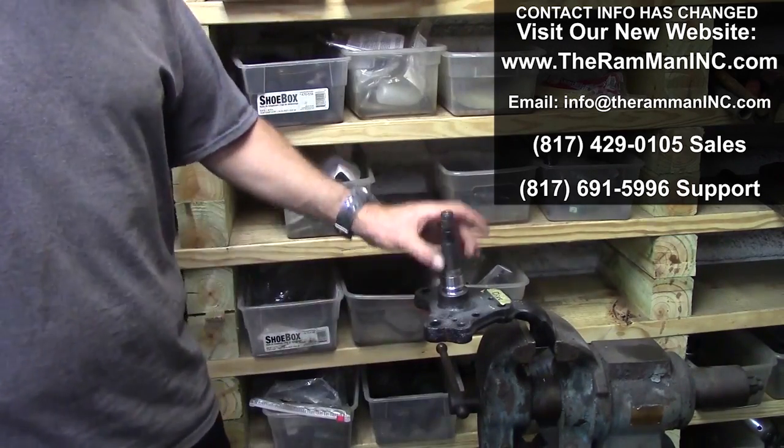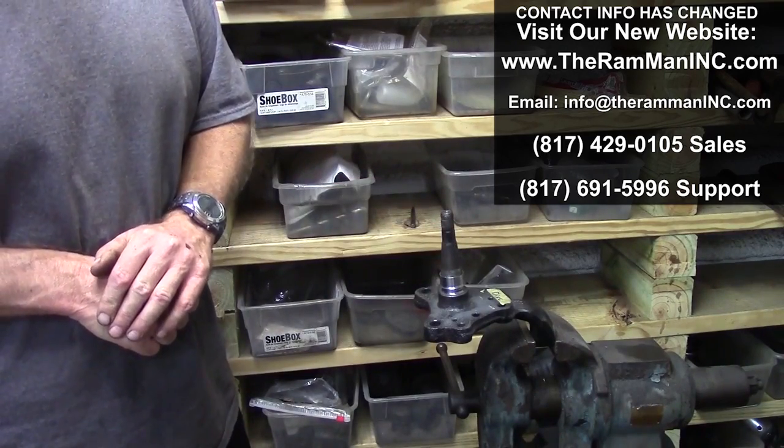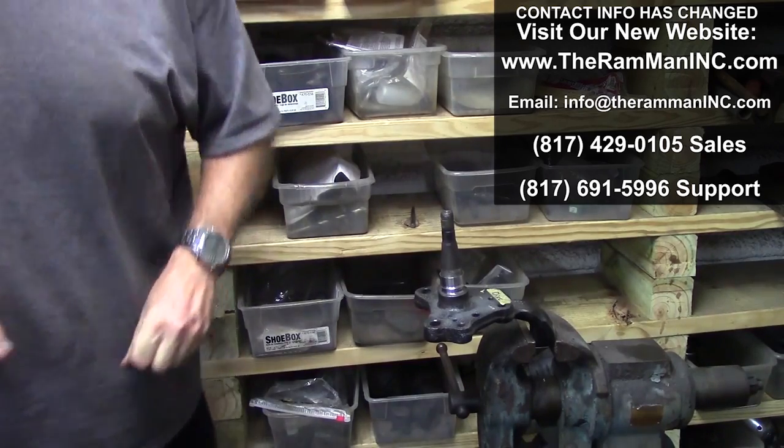Put a little red Loctite on there to boot, tap that bad boy down, and it's good. Have a beautiful day, God bless America, God bless you and your family. Happy Mopar. Bye!